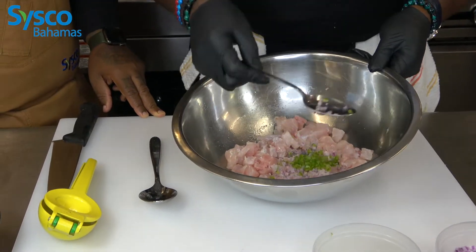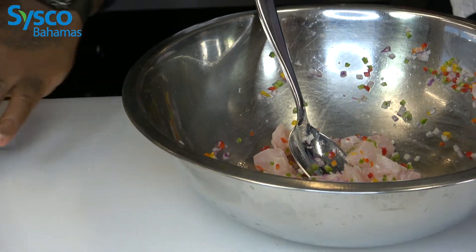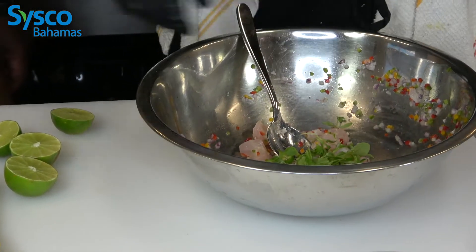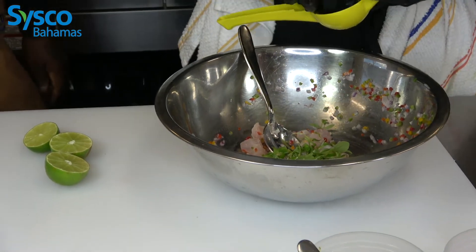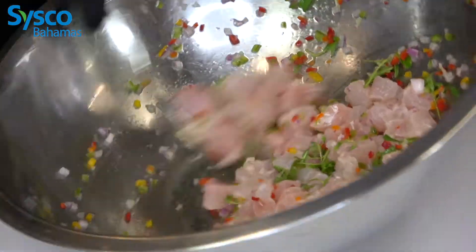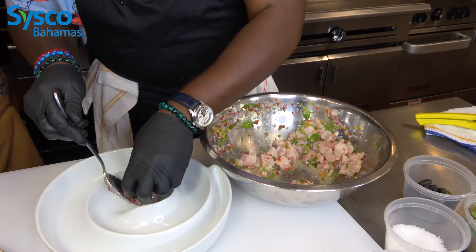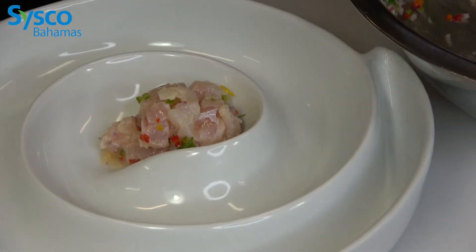We have the lime in there — that's going to start the process. Then we're going to hit it with a little bit of micro cilantro, and then some micro sorrel, which is very acidic and very lemony tasting. Then we're going to hit it with the remaining lime. If you like acid, then this is definitely your dish. You can let it sit for a minute or two just to bring all those flavors together. As you can see, the texture has already started to change from the acidity.